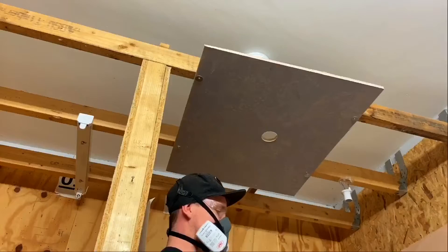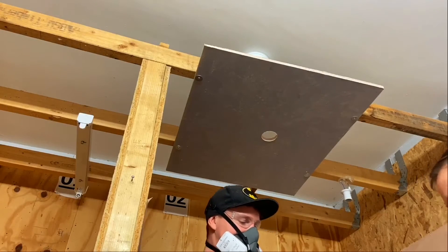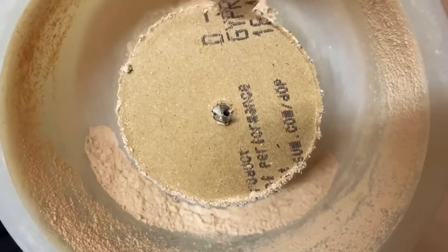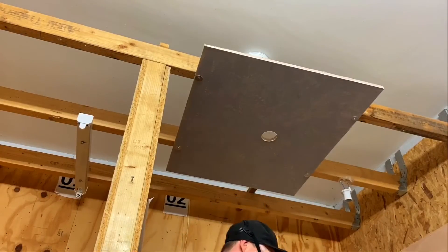Wow, that is fantastic — just the tiniest little puff there, and then all of it is contained. Look at that — that is a lot of dust to be floating around in the atmosphere. If you hadn't caught all that, that's a lot to be flying around and breathing in. So that is a very nice little bit of kit.